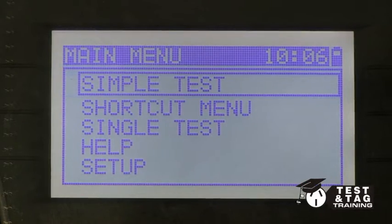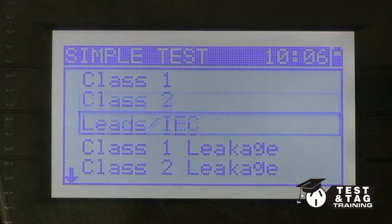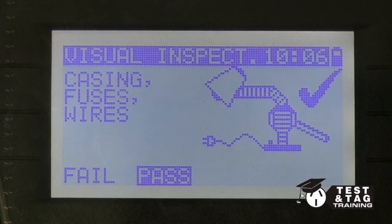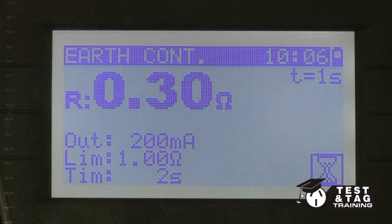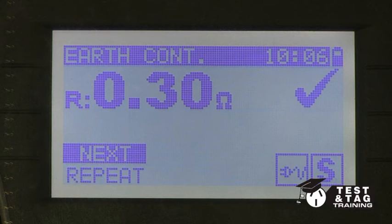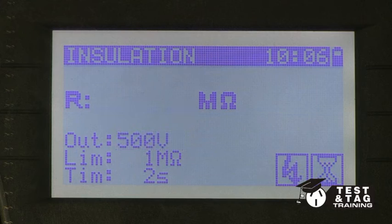Now we select the IEC lead or extension lead test on your PAT tester. The Delta PAT, like most other PAT testers, will now cycle through the earth continuity, the insulation resistance, and finally the polarity test. Once this is done, your test is complete.